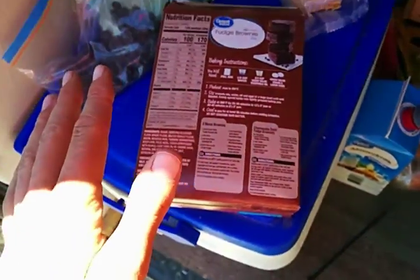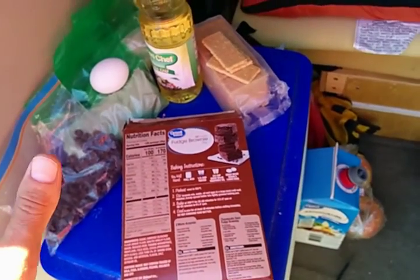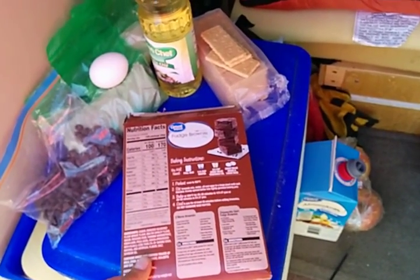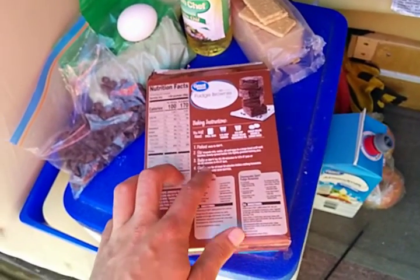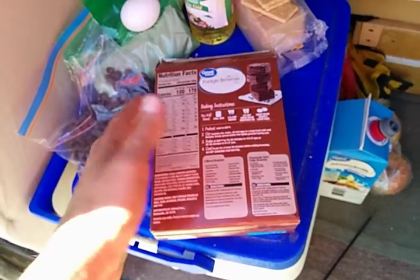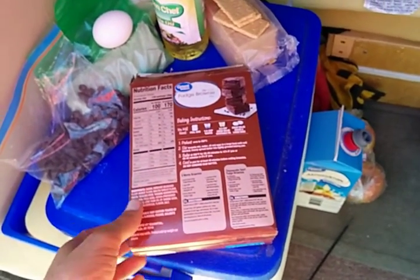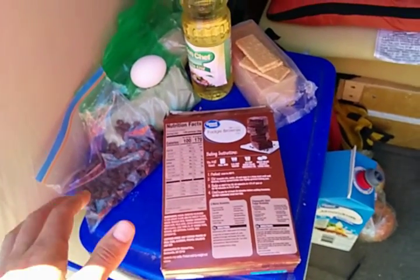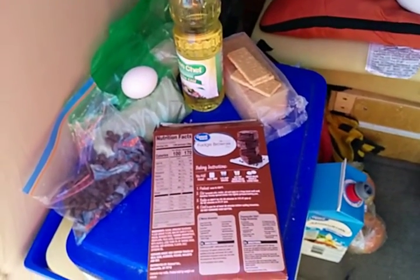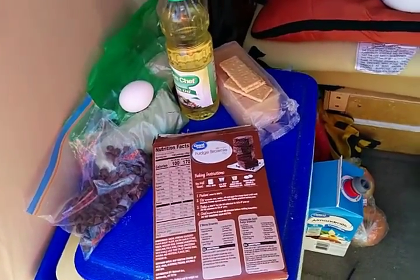It says the cook time is 55 minutes at 350 Fahrenheit. My solar cooker is between 250 and 300, but the temperature doesn't really matter — anything over 200 Fahrenheit starts cooking anyway, it'll just take longer. And that's good because I'm gonna be gone for several hours. Hopefully when I get back it isn't a terrible disaster. I'm kind of expecting a mess, but hopefully it works out.